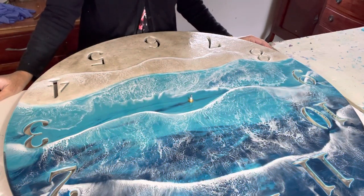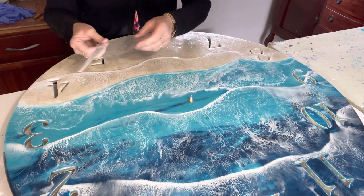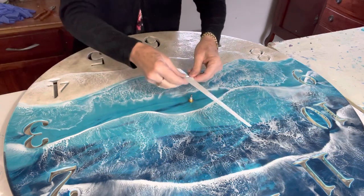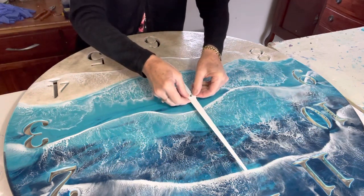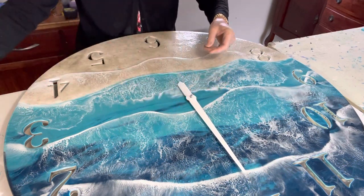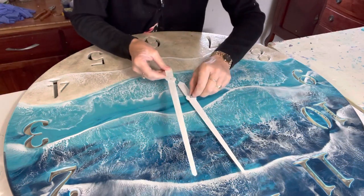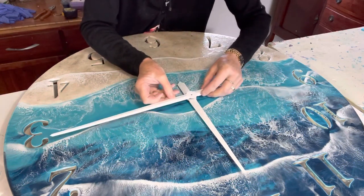It's very simple to put these high torque mechanisms and hands together. I'll just show you how — you've got the hour hand, you just slip straight over the top and press down. Then you've got the minute hand, which doesn't press down; it actually has a little slot.